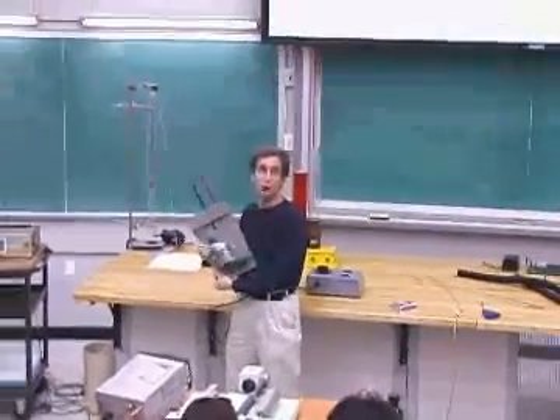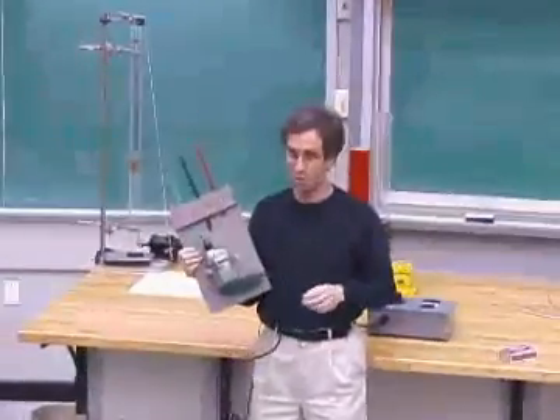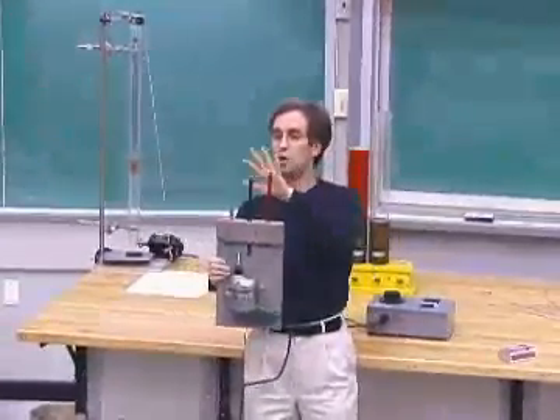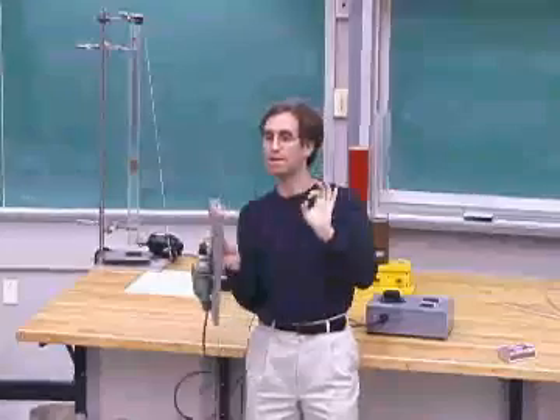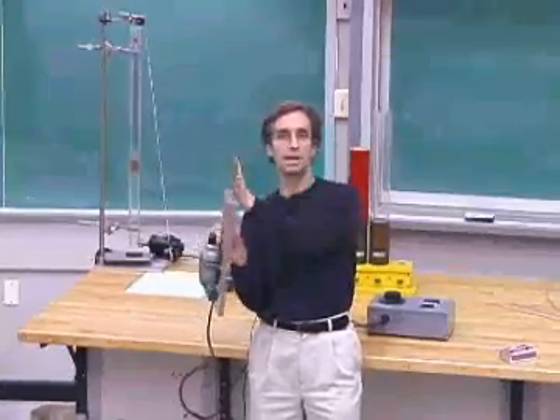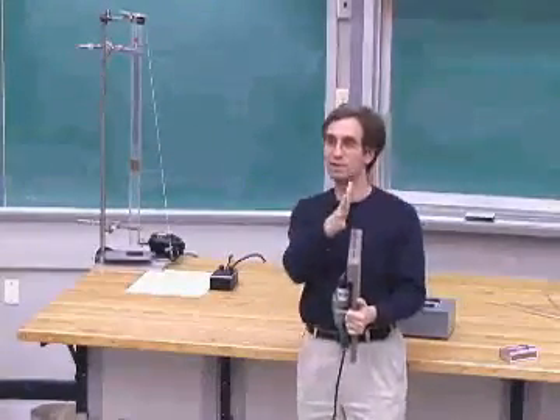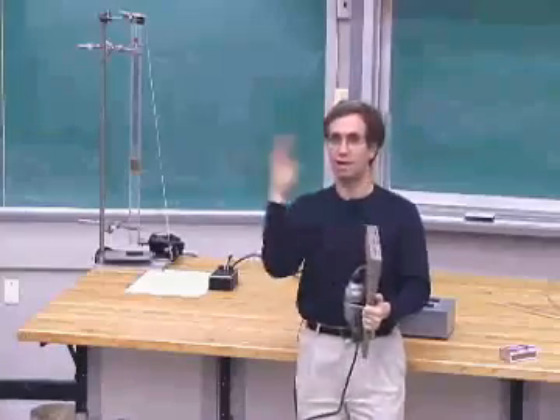I've got a drill here that's got a wobbly bolt in it, so the whole board is going to jiggle as the drill turns. And there are three saw blades on it — red, blue, green — that can vibrate as harmonic oscillators. What I'm going to do is turn up the frequency of the wobbling drill, and when we hit the resonant frequency of one of these vibrating saw blades, it's going to start swinging.